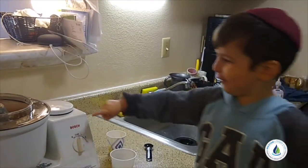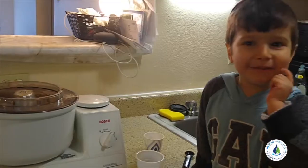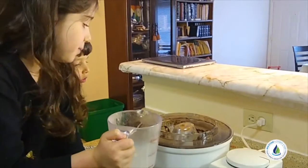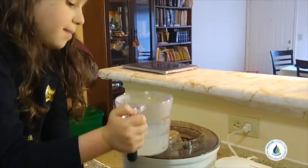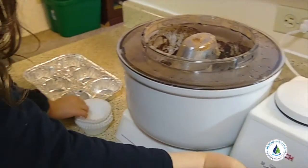Now I'm gonna turn it on to one. Now I'm gonna put in one cup of hot water and turn it on to one.